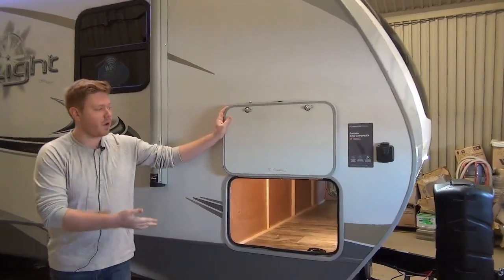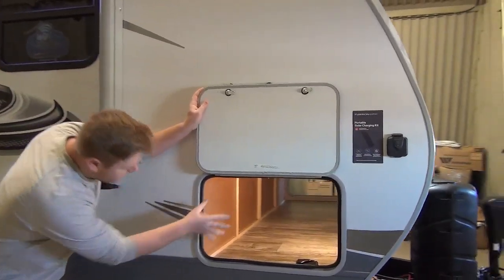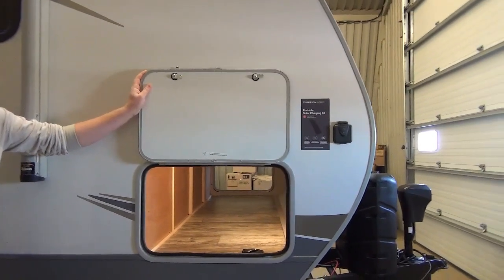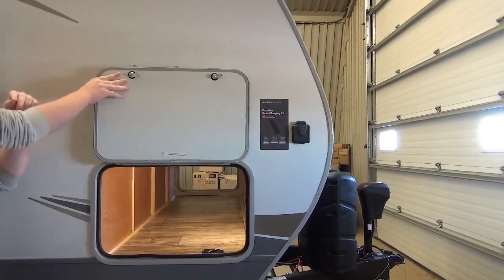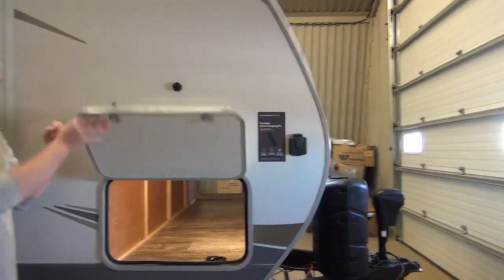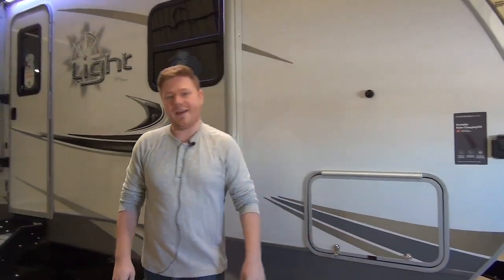We have our pass-through baggage compartment here. It's very spacious and very open inside with motion sensor lights. They do nice thick baggage doors with these magnetic catches, so they're very durable and last a long time.